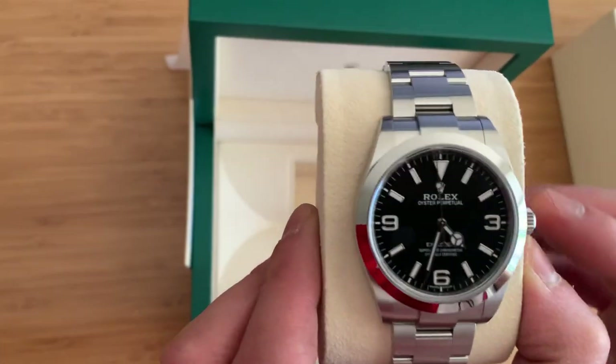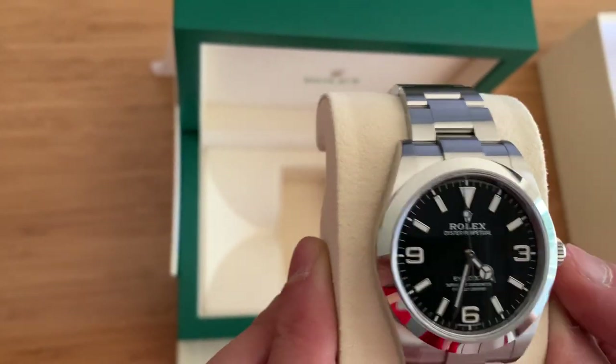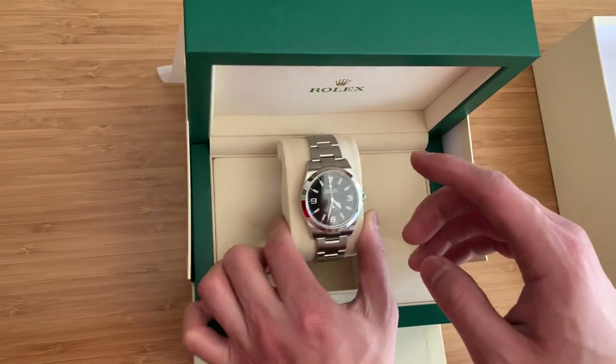Unfortunately there is an issue with the dial here. I'm not going to point it out, but see if you can see it. But before I get there, I'm going to show you this warranty card.